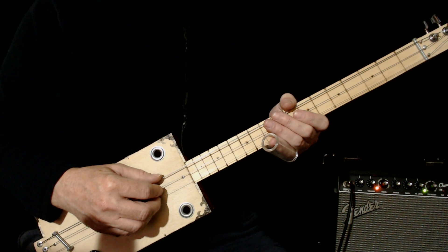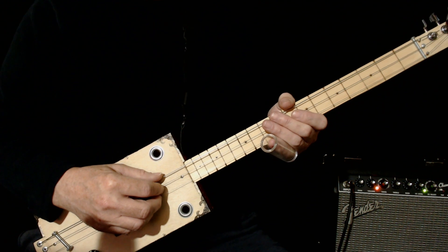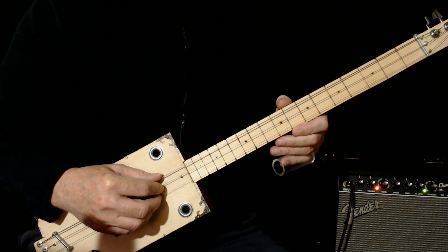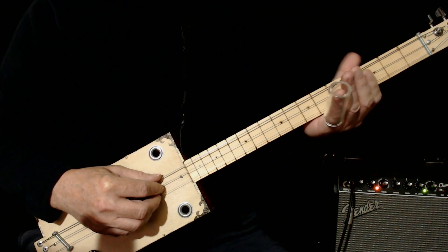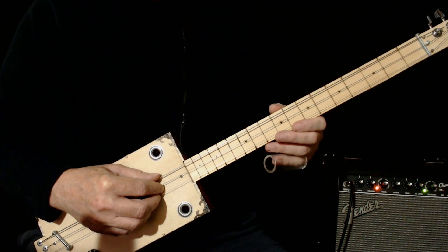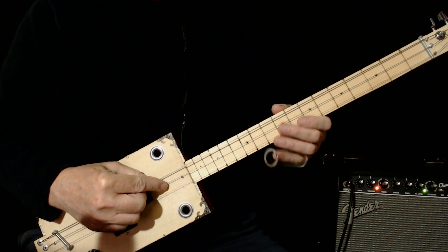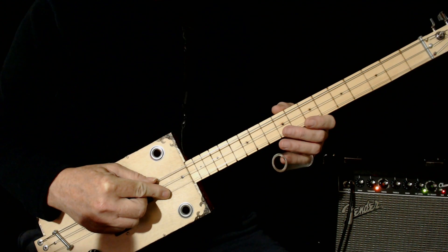Hi, today I'd like to show you how to play Down on the Corner by CCR, otherwise known as Creedence Clearwater Revival. I'm playing a fretless cigar box guitar and using a slide. If you've got frets you can use a slide, or you could just use one finger. I'm tuned to G — G on the low string, D on the middle, G an octave up on the high string.